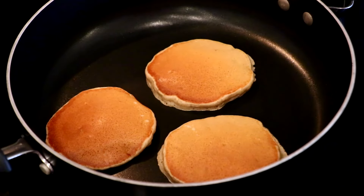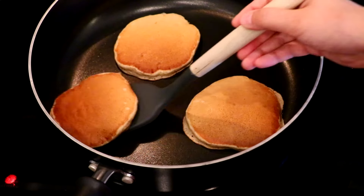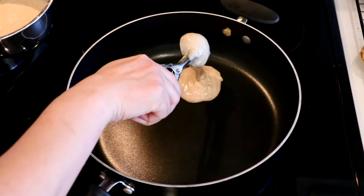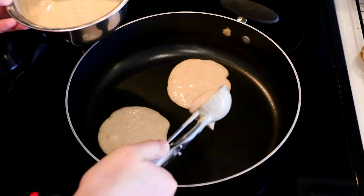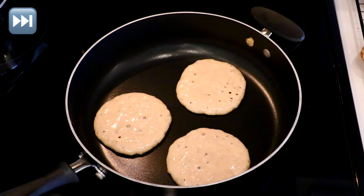Check the bottom — once it gets a nice golden brown and the top bounces back gently when you touch it, it is done. Always use a non-stick pan; otherwise the surface is going to stick or the color might not look even.